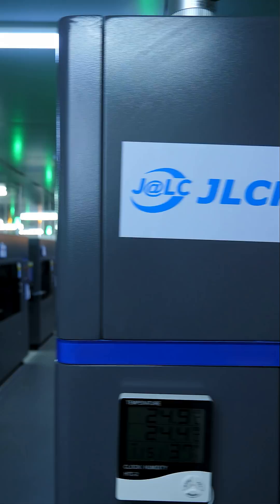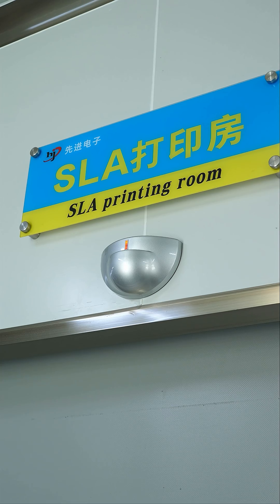What happens when you need a whole bunch of high-quality 3D printed parts like this one? You send them to a 3D printing service like this. This is JLC's 3D printing factory in China. They have over 200 SLA resin printers that are printing parts like this one. Let's go take a look.